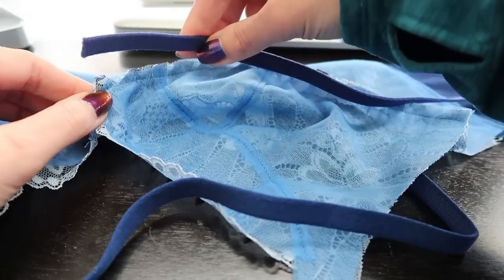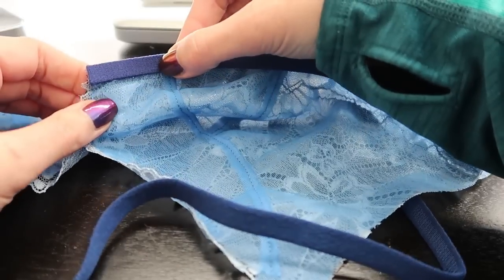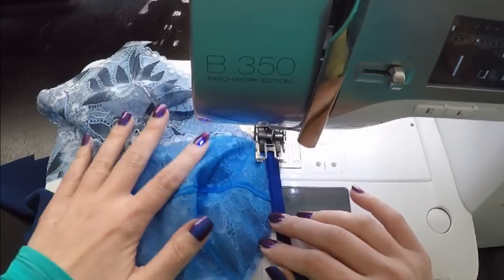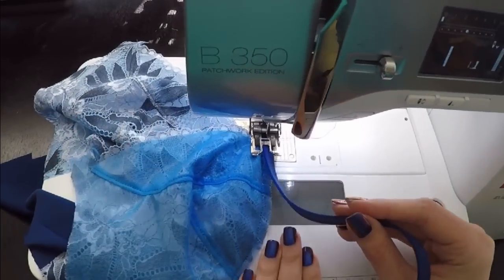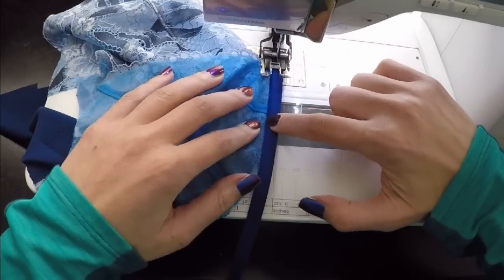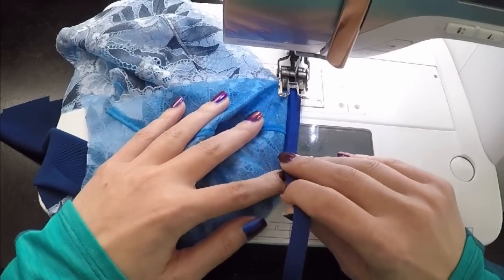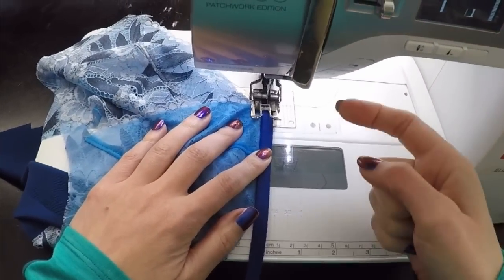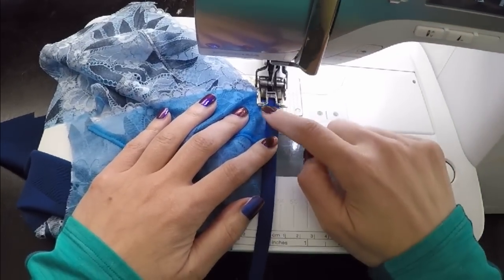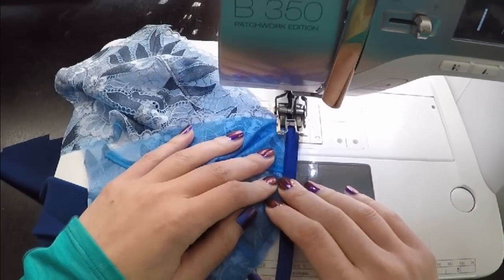I don't use any pins when I'm doing this — I do it all on the machine with my hands. I have all of the fabric to this side, working with just the seam allowance. I lined it up so the edge of my channeling is butted up with the edge of this line of stitching. The first thing I want to do is move my needle two positions this way so it's closer to the edge, and then I just sew a straight stitch, lining up as I go.